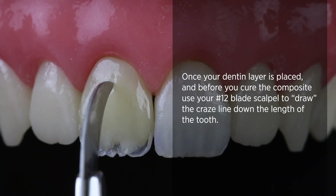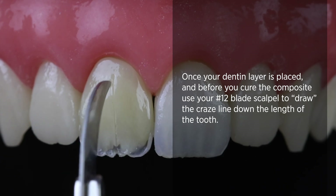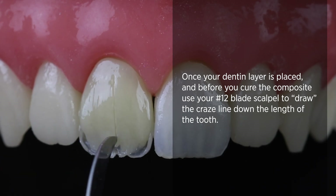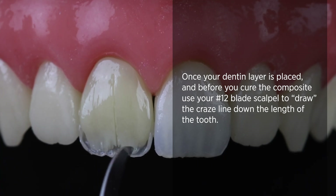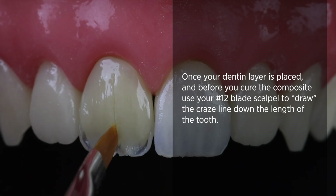While the resin is still wet and uncured, I'm going to get my 12 blade and just run quite a deep craze line all the way through that dentine layer. A little bit of interest elsewhere there with my top face — just move that out and twist it on a number three brush.